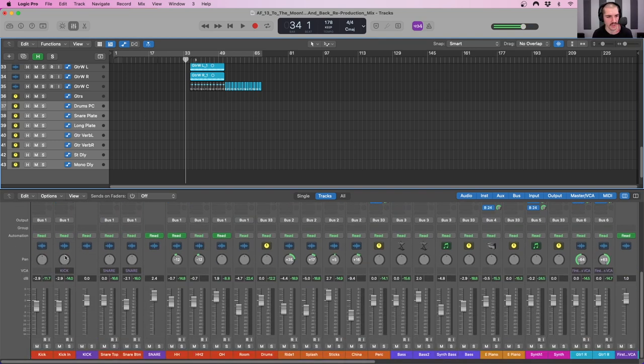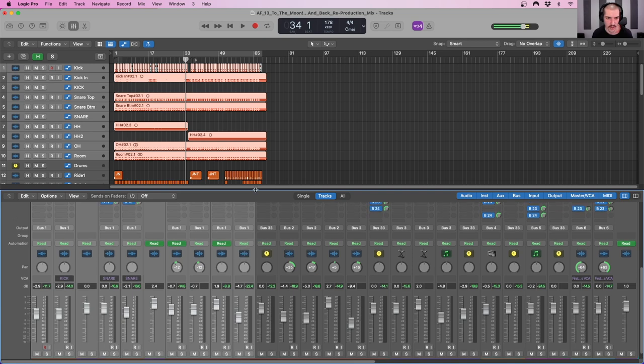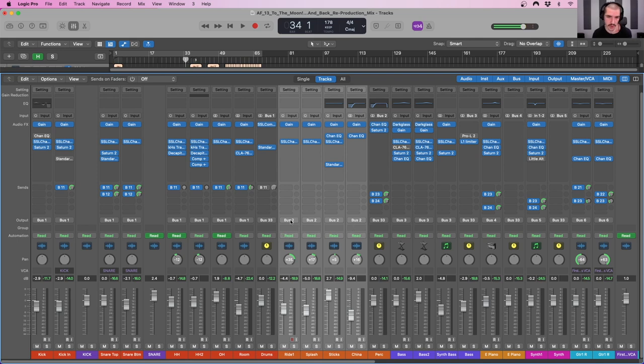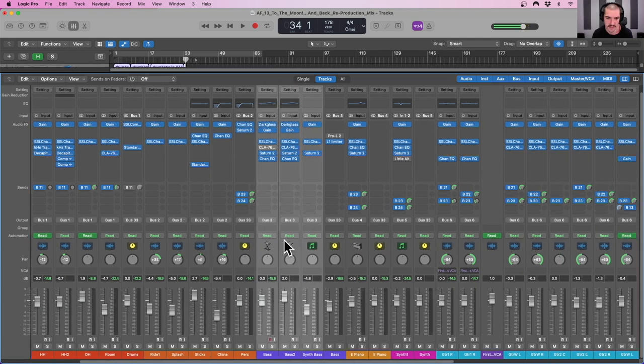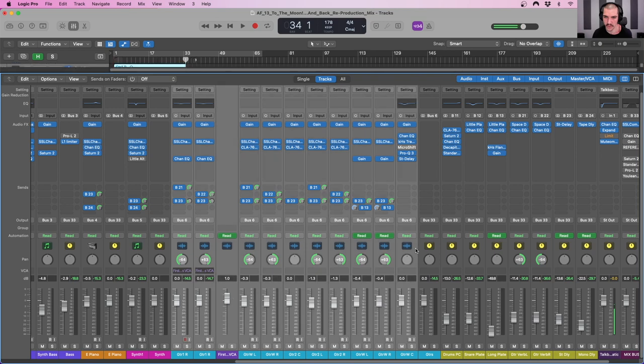Now, looking at the routing, I usually set up the same way where my tracks go to bus one — in this case the drums going to bus one, and that drum bus or subgroup has the input as bus one. The percussion tracks are outputted to bus two. Bus three has all of the bass being routed to it. The E piano is being sent to its own bus, same thing for the synth going to bus five. The guitars are all being routed to bus six.